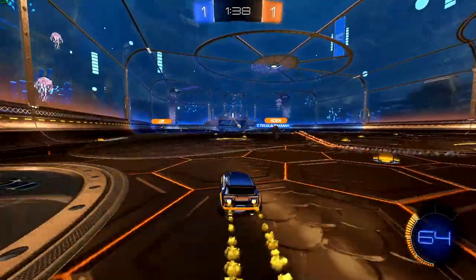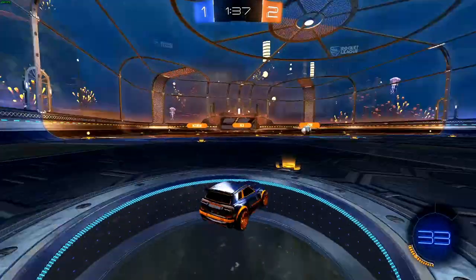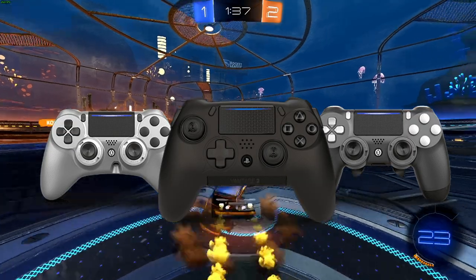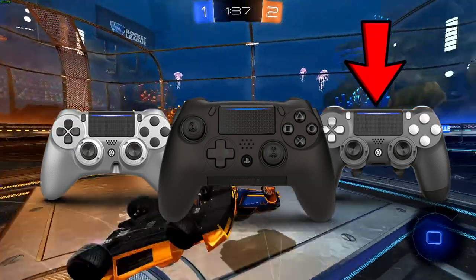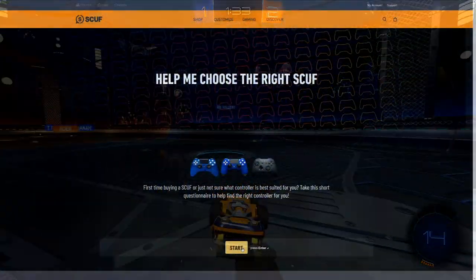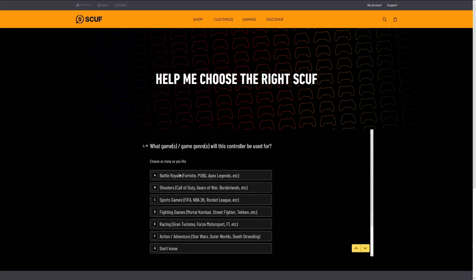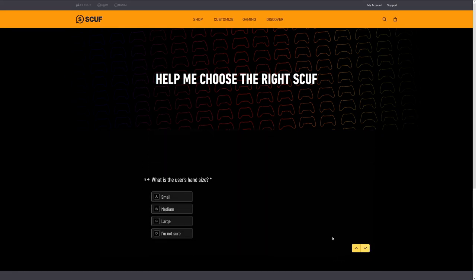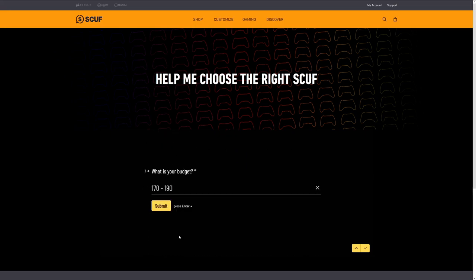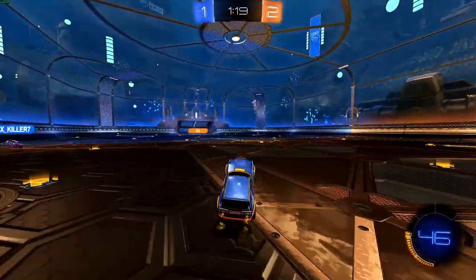Every player is different and has different wants, needs and hand sizes. That's why SCUF created different sizes of controllers. My first controller was a rather small controller called SCUF Infinity Pro. For my new controller, I decided to do SCUF's questionnaire about personal preferences. This is the perfect tool to help you find the right controller for you. Due to this questionnaire, I decided to buy a SCUF Impact and I can say it fits way better in my hand compared to the SCUF Infinity Pro.